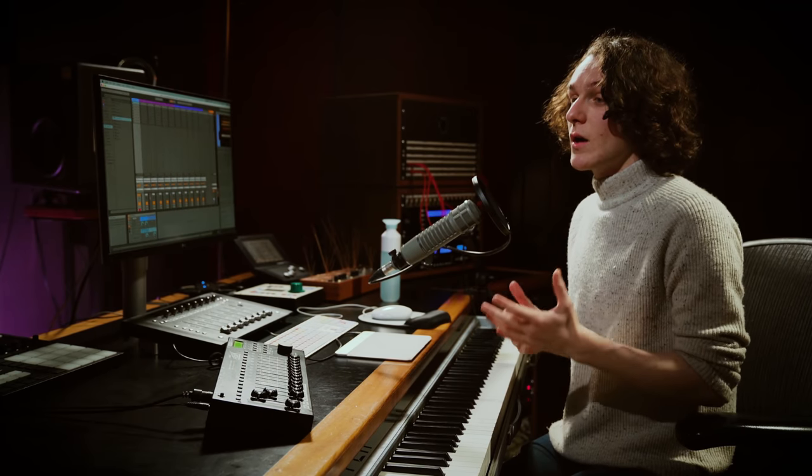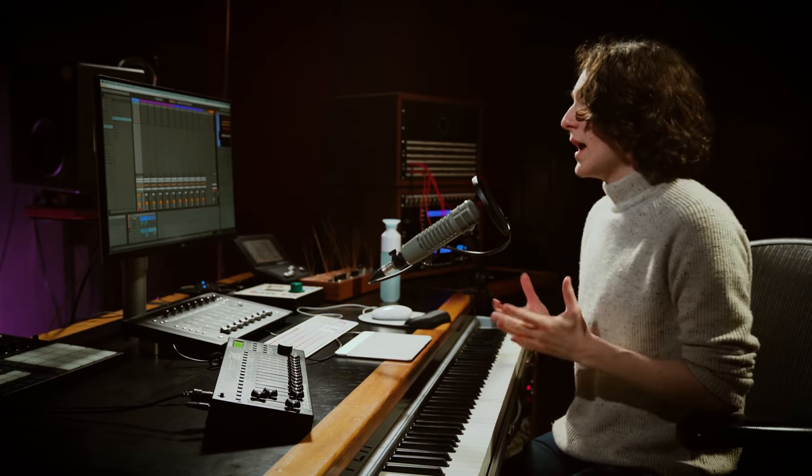The three packs I'll be showing off today are the String Quartet, Brass Quartet and Upright Piano. These are included in Live 11's Suite for free, and for Live 11 Intro and Standard users you'll be able to purchase these packs through the Ableton website.